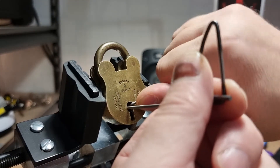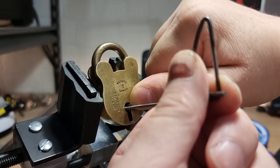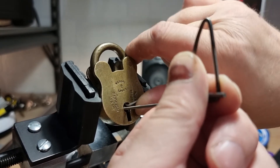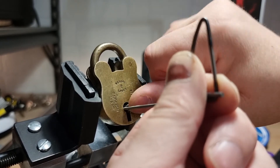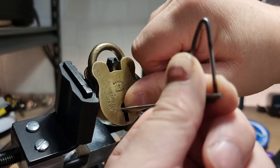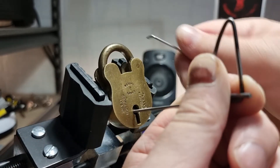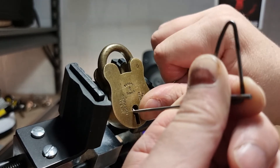It always works when you try it off camera! Right, come on, we'll give it another go.